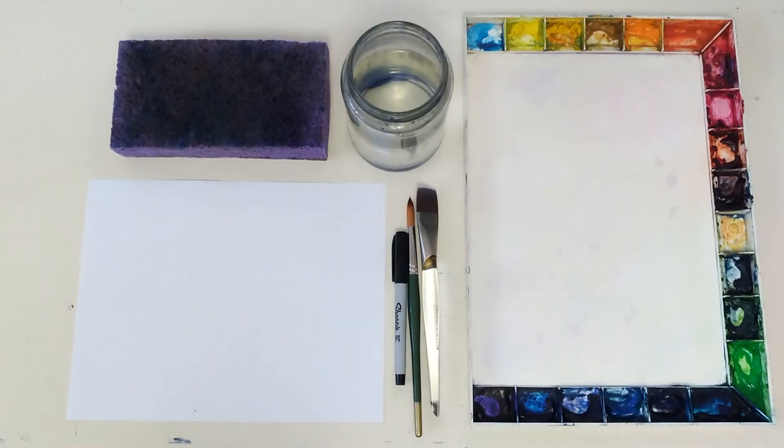Welcome to watercolor basics. This class will walk you through the basics of how watercolor works. Nothing beats in-person instruction with a teacher who really understands this medium. Having somebody who can watch how you paint is really the best way to create good habits from the start. But sometimes that's just not feasible, so I'm going to do my best here to walk you through what you want to be doing. Watercolor can feel very frustrating, but if you take your time as a beginner to really understand what's happening and how this works, you'll have a much easier time problem solving as you progress.